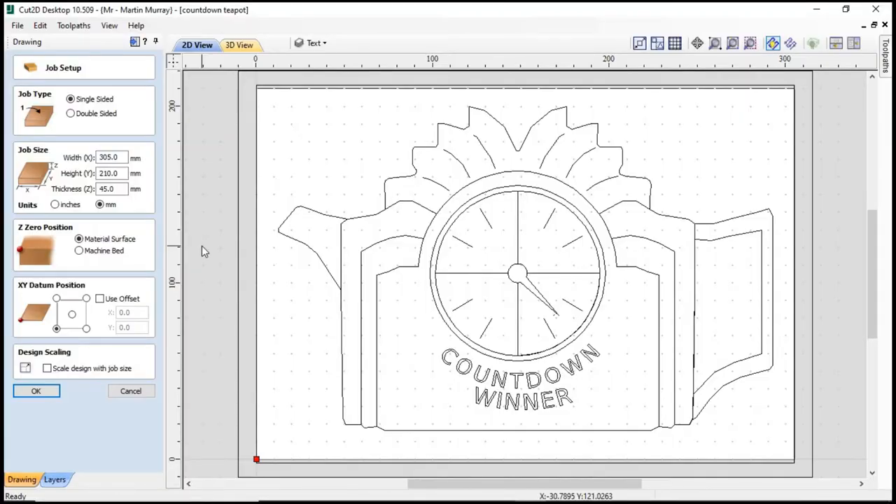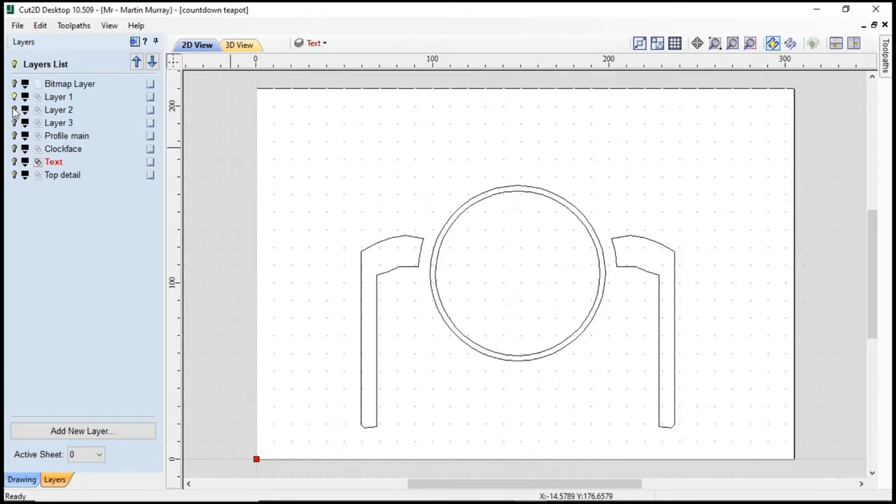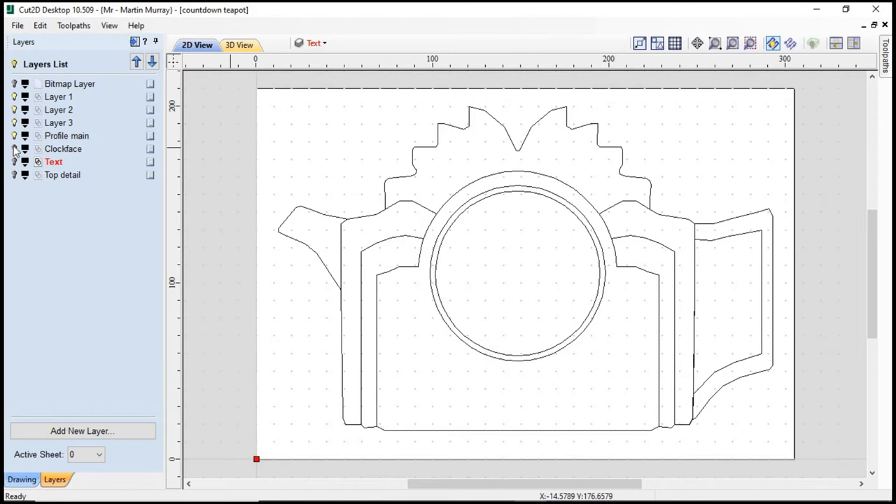Here we are in Cut2D Desktop looking at the job setup. My material is 305 millimeters wide, 210 millimeters high, and 45 millimeters thick. My teapot in vector form has been split into layers to keep things tidy and make creating toolpaths a little bit easier.